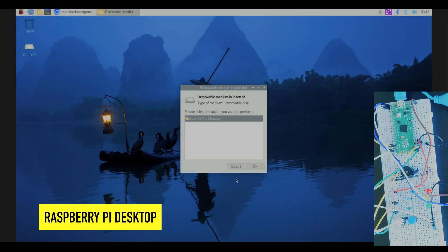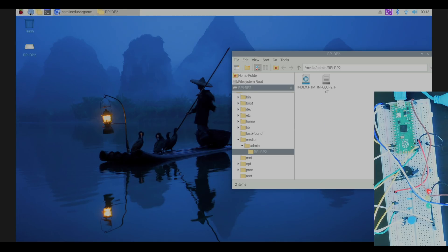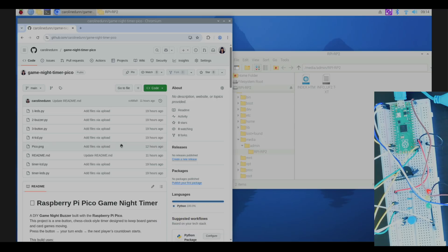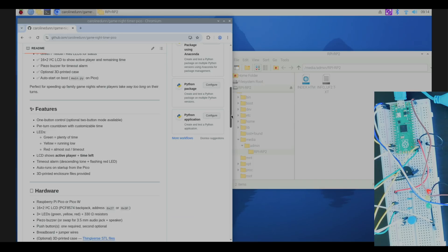Over on the Raspberry Pi desktop, when we held down the boot select button and plugged in our Pico, it automatically asks to open the file manager. I'll hit okay, then open my internet browser and go to github.com/carolinedunn/game-night-timer-pico — I will link this in the description. The next thing you want to do is download a MicroPython UF2 file specific to your Raspberry Pi Pico, linked on that GitHub page.